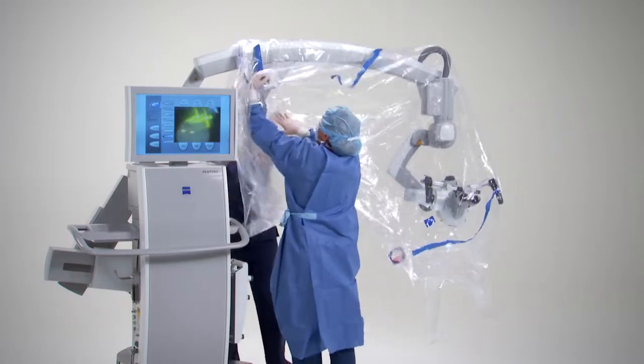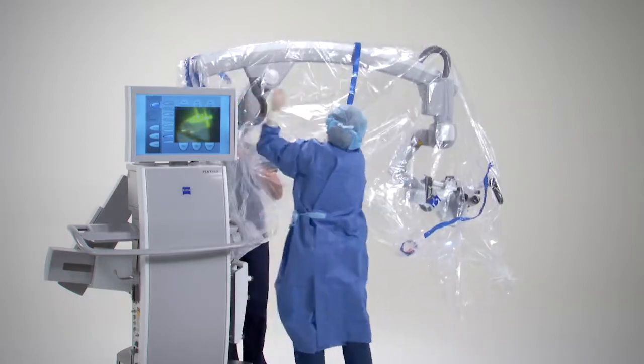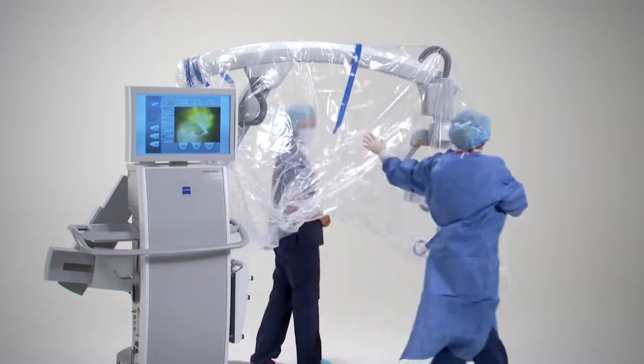Make sure that there is slack in the drape to allow for swivel, tilt, and rotation of the microscope, especially around the handgrips.